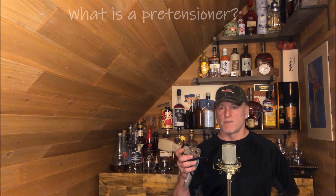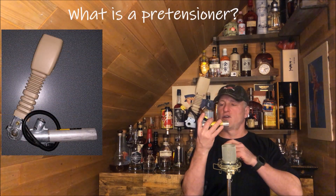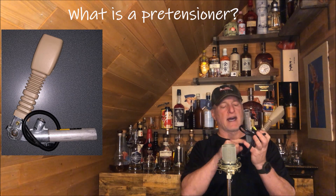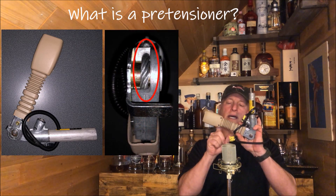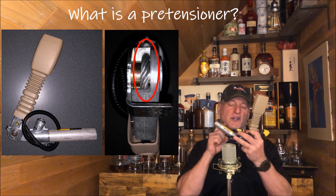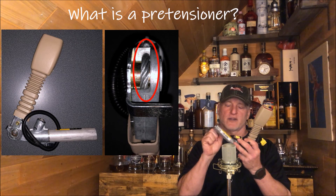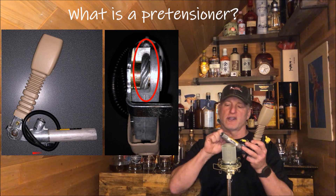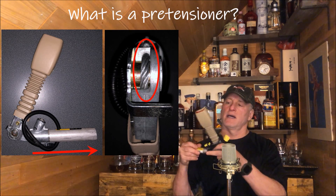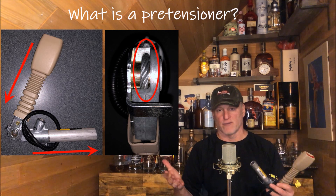Now, what is a seatbelt pre-tensioner? You can see this little L-shaped system here. This is an explosive device on this side. There's a cable attached to that and it goes to the seat buckle, and you can see it's kind of ribbed here. What happens in an accident is the SRS module sends a signal through these wires to detonate the little explosive device. It shoots a piston down, tightening the cable that wraps around this side, pulling the buckle tight — pulling you against the seat and helping to save your life or save you from injury.